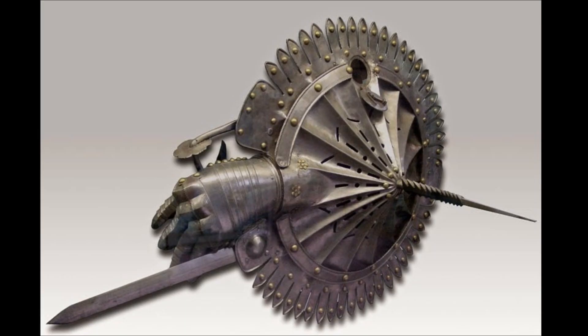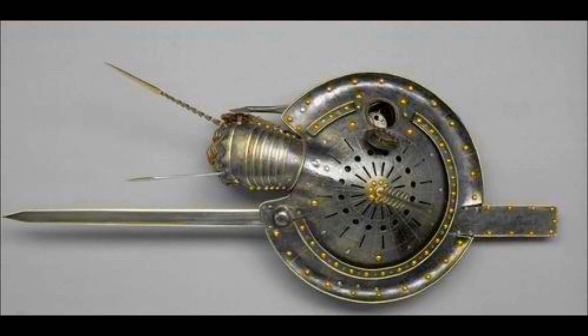Around the 15th and 16th century in Italy, they came up with this thing, because, you know, that's a good idea — just add a bunch of spikes to something. Spikes here, spikes there, spikes everywhere. This one has like a double wolverine claw thing going on, so that's pretty dope.